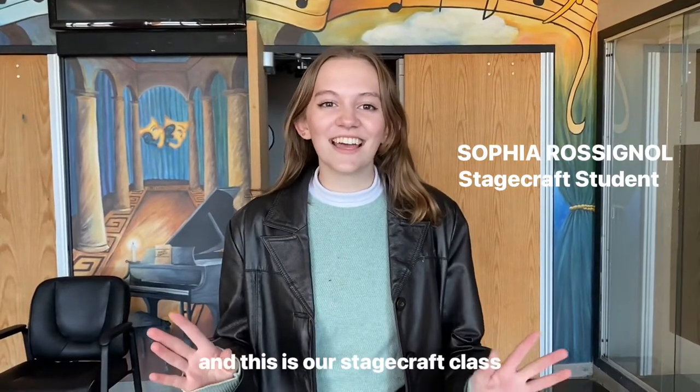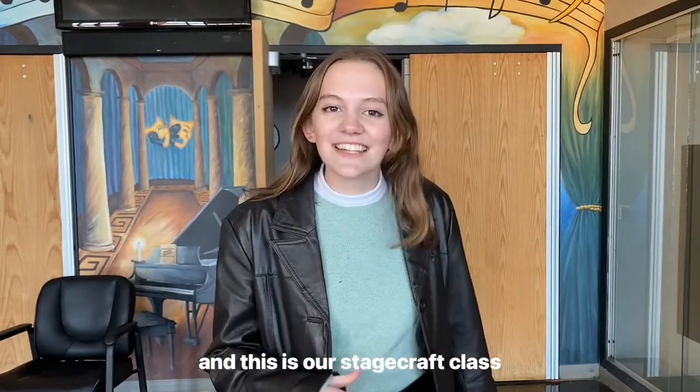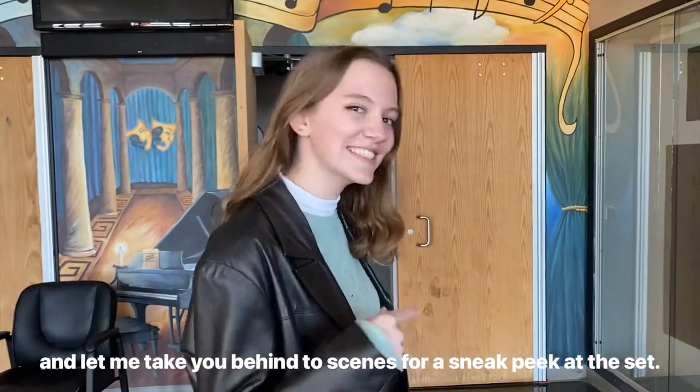Hi, I'm Sophia Rossignol and this is our stagecraft class. Let me take you behind the scenes for a sneak peek at the set.